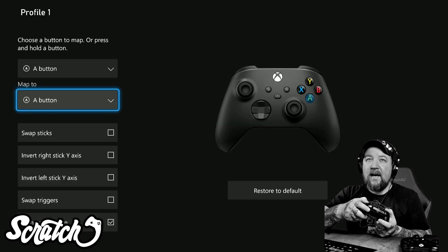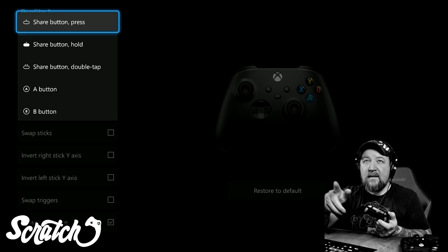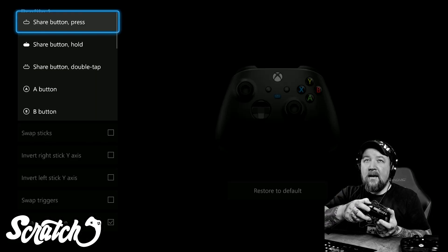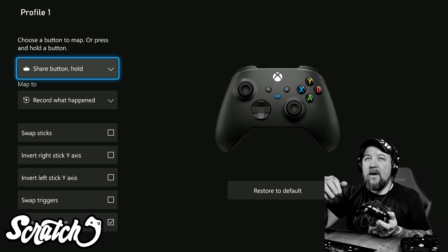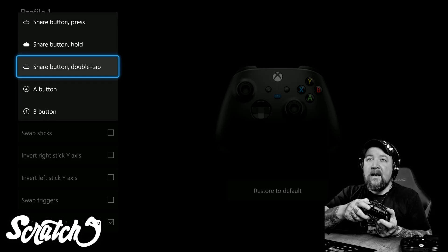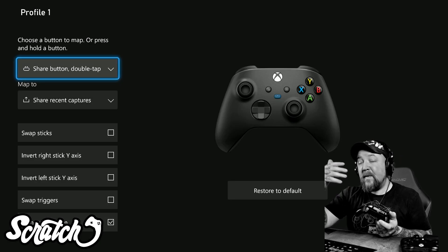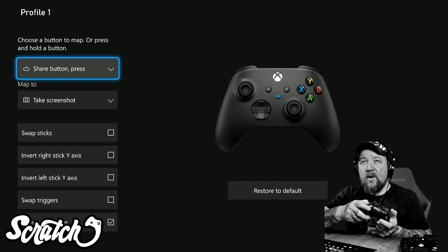What we're talking about today is the share button. You can see that for Share Button Press, this typically takes a screenshot. Share Button Hold will record a video — it records the last 30 seconds or whatever you have it set to; by default it's around 30 to 40 seconds. And Share Button Double Tap opens your recent captures. If you press the button in these ways while playing a game, that is what happens.